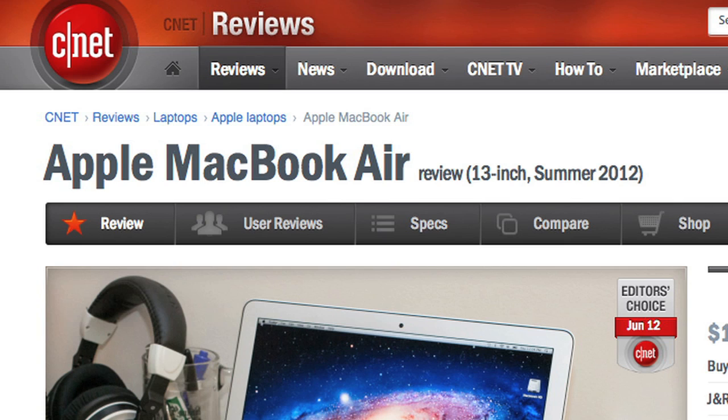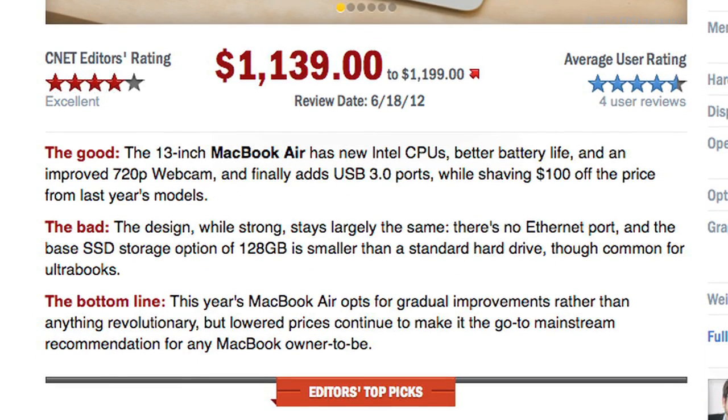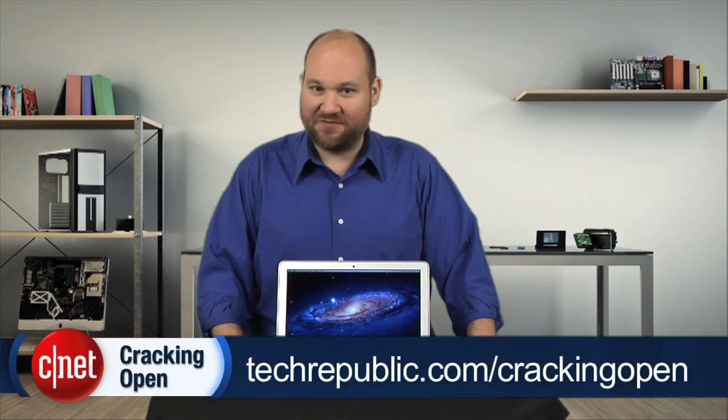For more information on the 2012 Air, including battery life and benchmark tests, check out Scott Stein's full CNET review. And to see more teardown photos and read my full hardware analysis, go to techrepublic.com/cracking-open. I'm Bill Detweiler — thanks for watching.